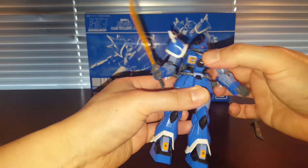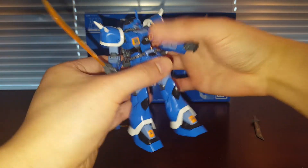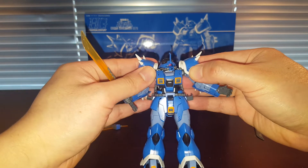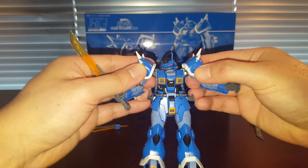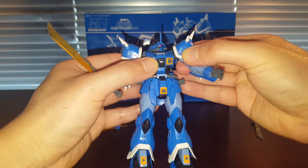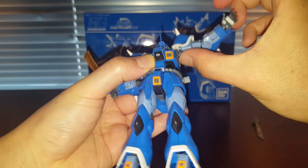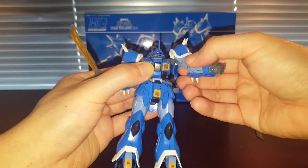We do have a bit of waist rotation, however it's also hindered by the power cable. We do have an ab crunch — that's okay, it's just okay. What's really nice about this kit is what they call the Gunpla Evolution feature — you can pull out the whole shoulder section, which is very nice. We've also got this hinge function for the arm so the arm can go up further, which is very nice.